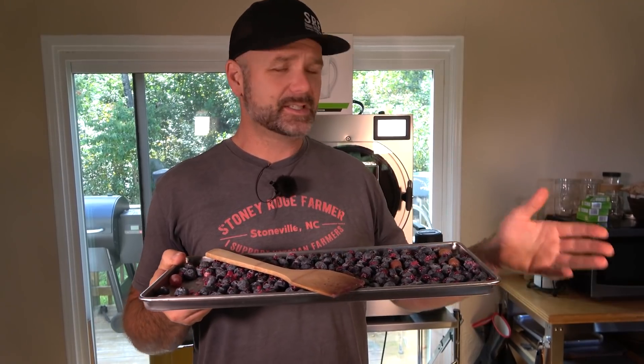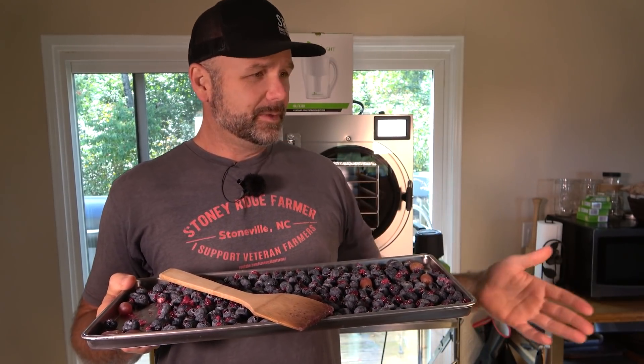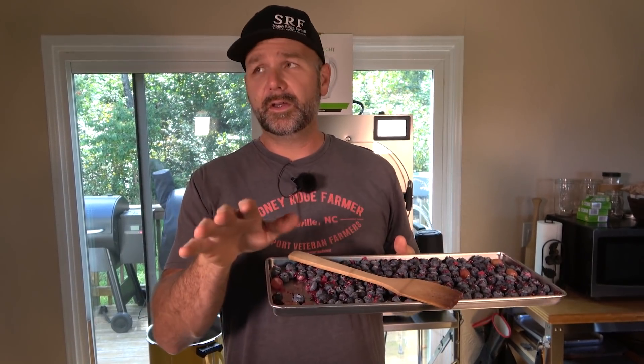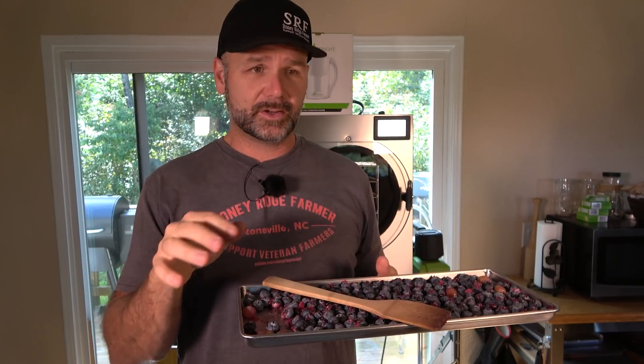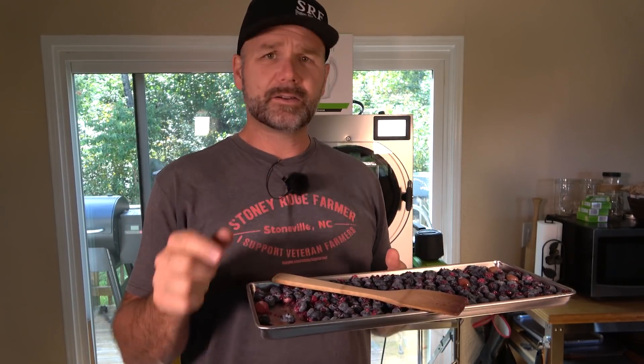We're going to go over here and I'm going to show you how they're sealed up in Mylar bags. If you want to preserve this stuff indefinitely — pretty much 25 years — you put them in these Mylar bags and store them in buckets or whatever. You can build your own prepper stash; you can do meat, macaroni and cheese, scrambled eggs, omelets — all kinds of stuff.